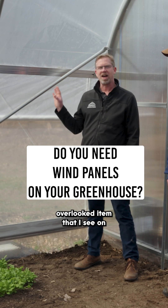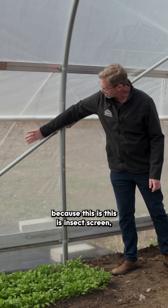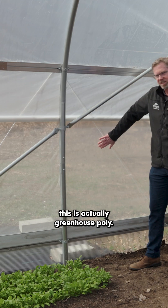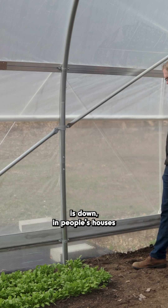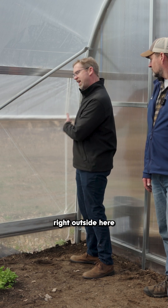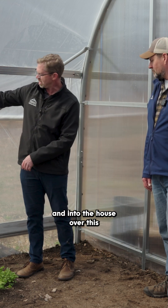This is an overlooked item I see on a lot of people's houses — this wind panel. It's probably a little hard to see because this is insect screen, but this is actually greenhouse poly. The whole reason behind this section of poly being here is that when your roll-up side is down, in houses that don't have this, you're basically looking right outside through the end of the roll-up side, so air has to get past the roll-up side and into the house.